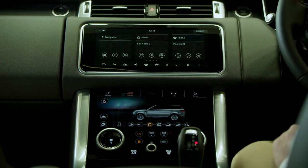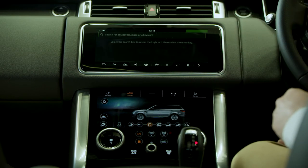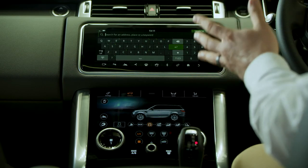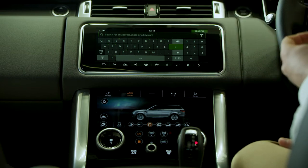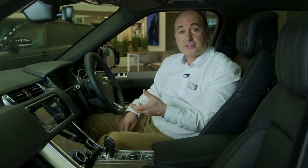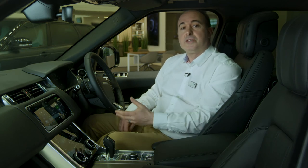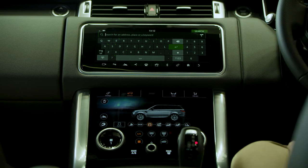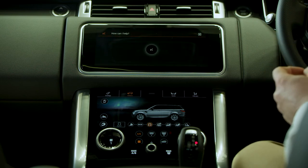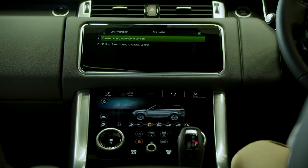The third option from the home screen is the navigation system. To input a new destination, tap on the magnifying glass and then type in any postcode, address or point of interest into the search box at the top of the screen. You can also search for businesses and transport links, hotels and restaurants. Where possible, the system will show TripAdvisor reviews. Destinations can be easily set by voice — for example: "Navigation, take me to 33 Baker Street, London" — and the system will confirm and set the destination.